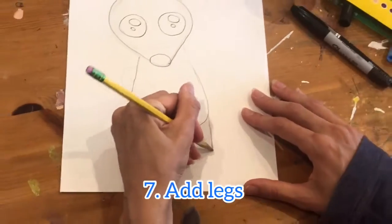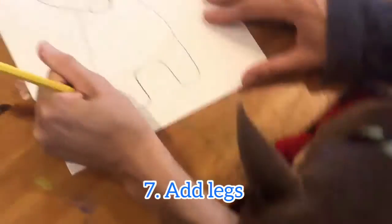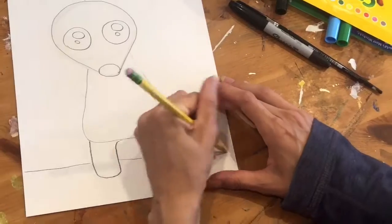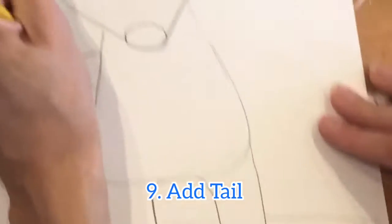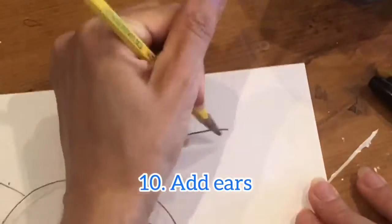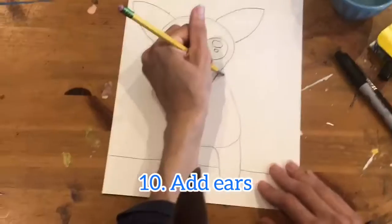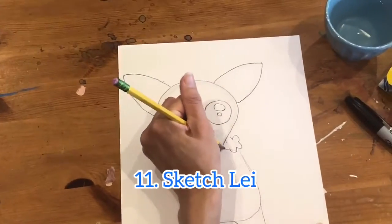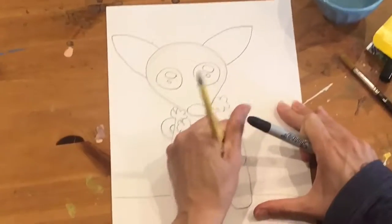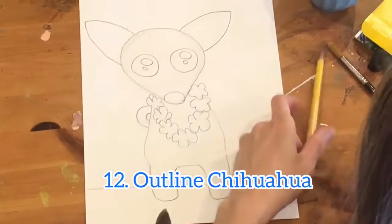Do the legs, then do the ground right here, a little half circle for the tail, and make those ears nice and big — as big as you can without going over your paper. We'll also do a flower necklace like a Hawaiian lei. When you're ready, you can take your sharpie and outline.